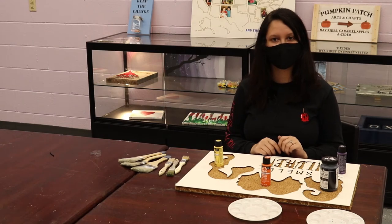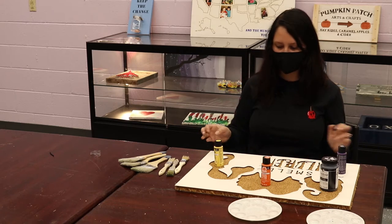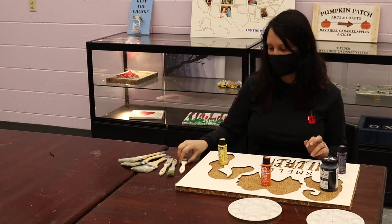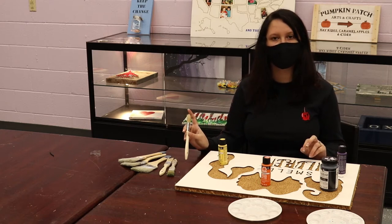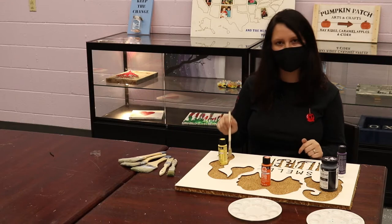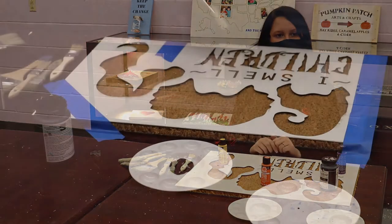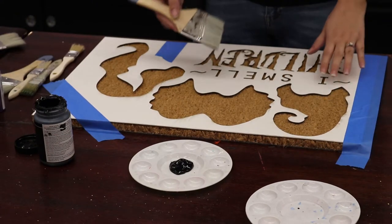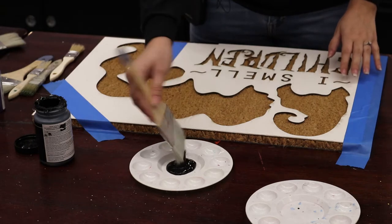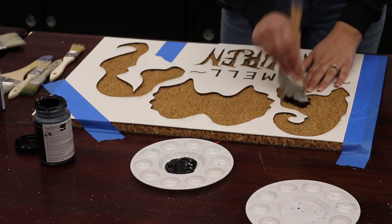Hey, it's Jasmine at Arts and Crafts. Today we're going to be doing a Hocus Pocus doormat. For supplies I have a doormat, some outdoor paint, and a couple of paintbrushes. The important thing about the paintbrushes is that they are kind of stiff, because you're just going to be dipping it into the mat. I've taped my mat down so it stays in place, and now I'm just going to get my brush in the paint and push it in like that.